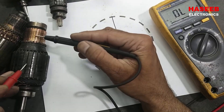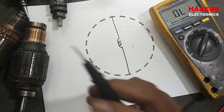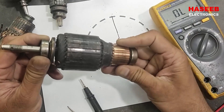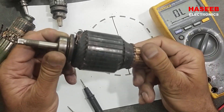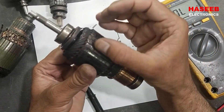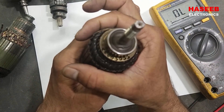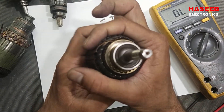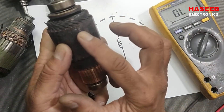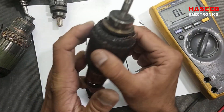If this armature is bad, the reason is sometimes a damaged bearing. When the bearing is damaged, it makes mechanical contact with the stator winding because the stator poles are very close to each other. When the armature touches the stator iron core, it creates friction, causes overheating, and damages the winding insulation.